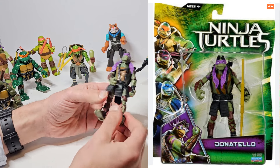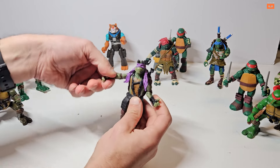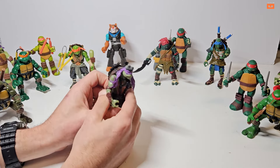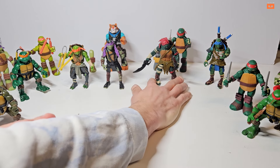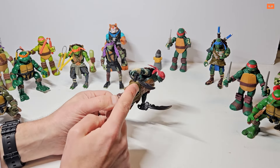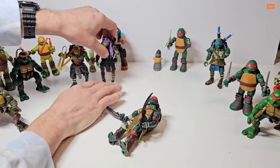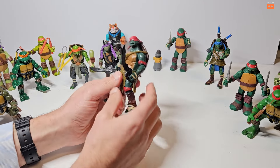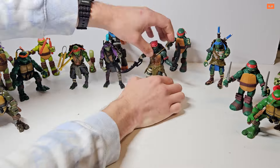Moving on to 2014 Donatello — again limited leg articulation but more movement in the hands. These extra bits seem to get in the way of their arms. He's got a bandana and some kind of visual device and a pack on the back. Then Raphael — these are the wrong weapons but I've put them with him. The plastic is so similar to maybe a villain's weapons, and he's just missing his usual sai. Same amounts of articulation, bandana, and some light play wear where paint has come away.